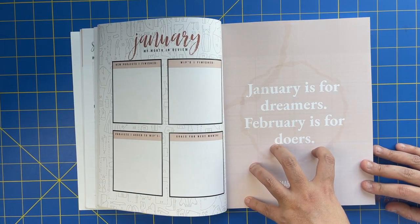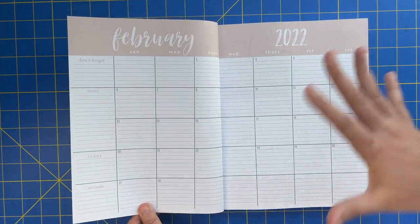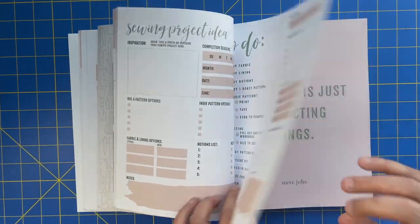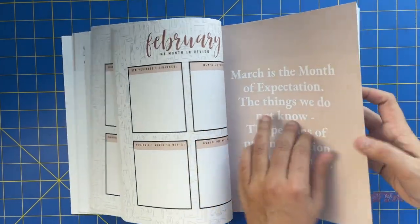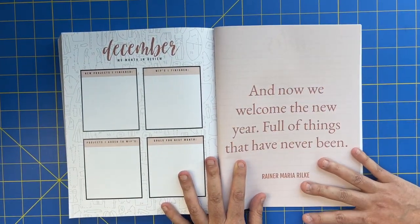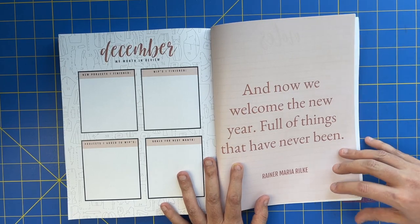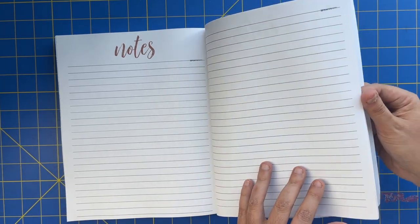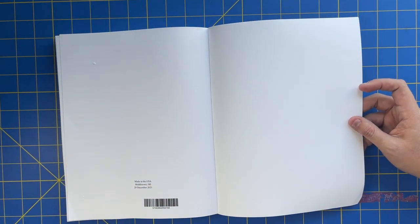Then it starts all over again — you have February's quote. January's for dreamers, February's for doers. Same deal each month: the calendar, all your project planning and quotes, and then your month-in-review. It goes like that through all the months of the year. At the very end, you have one final quote for the year: 'And now we welcome the new year, full of things that have never been' — to inspire you for 2023. Then you have a whole section of six pages of notes and a blank page in the back as well.